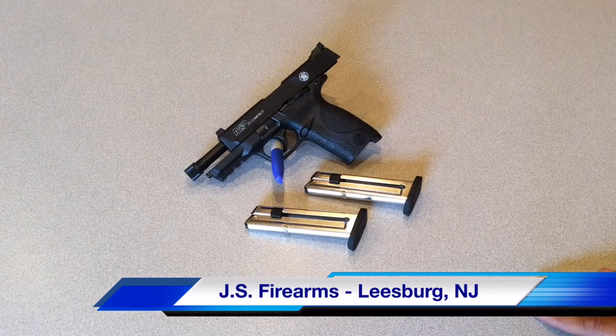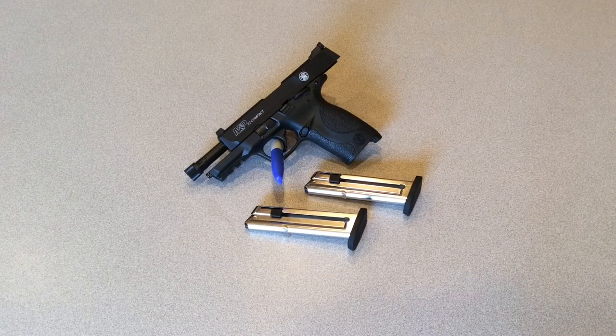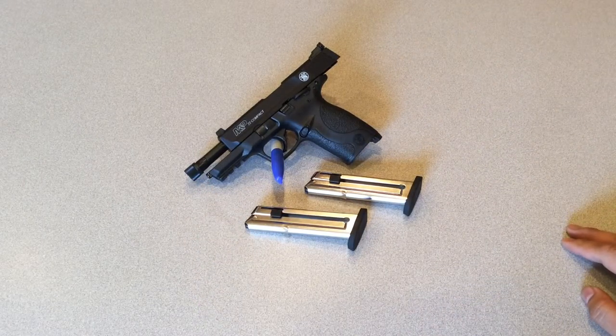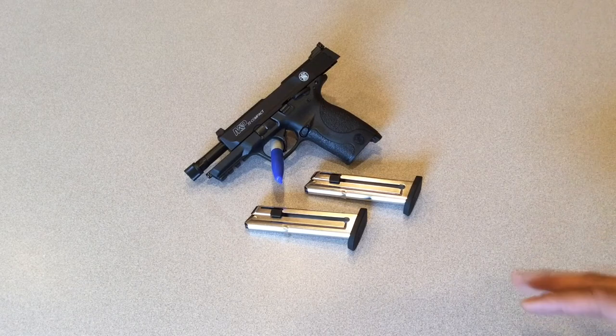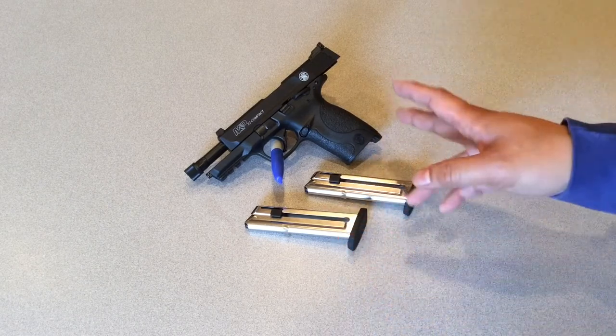The M&P 22 price point is between $350 to $400 depending on where you source from. This pistol does have a threaded barrel on the front. Unfortunately where I am I'm probably not going to be able to get a suppressor for it, but it looks kind of neat with the threaded adapter on the tip. For $350 to $400, you do get the pistol and two magazines.